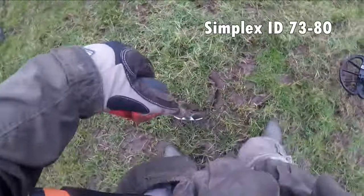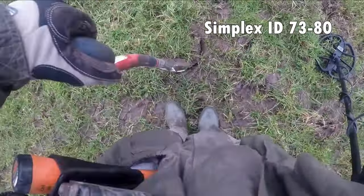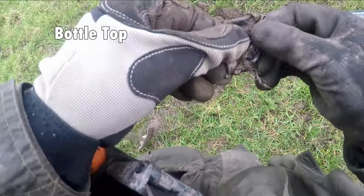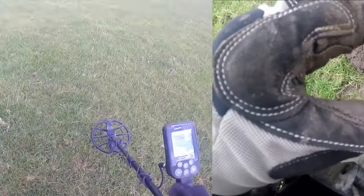73 — that's a decent target, so we'll see what that is. Big piece of tin mate, it's like a cap top.